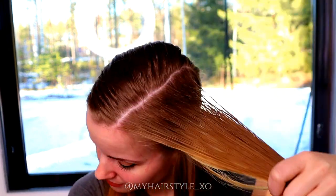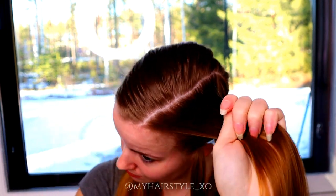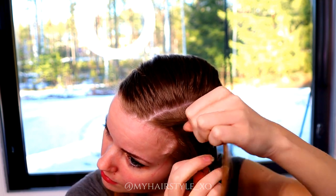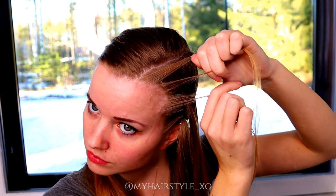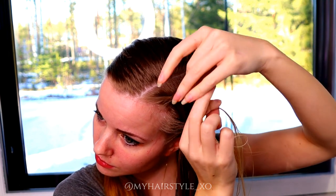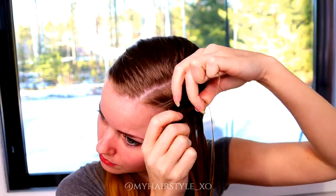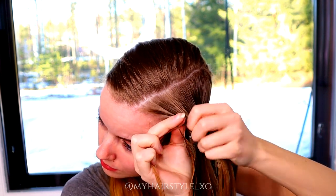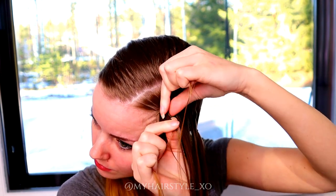Next I take one of the sections and spray some water so the hair will be easier to braid. Then I take 3 sections from the front and start the braid by bringing strands from the sides under to the middle. I add hair from both sides for this braid.